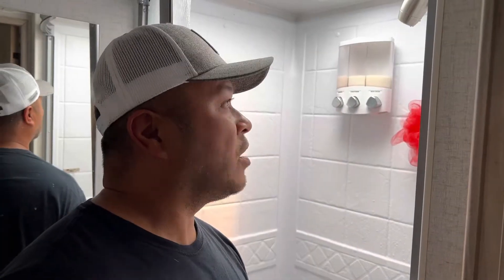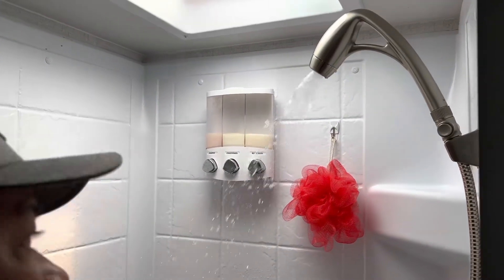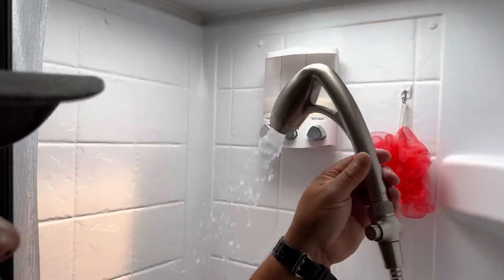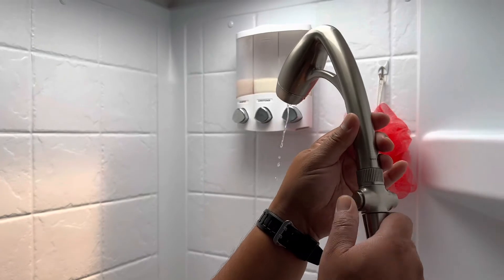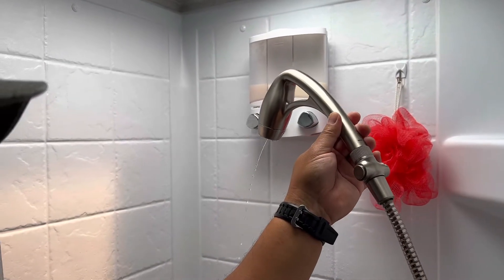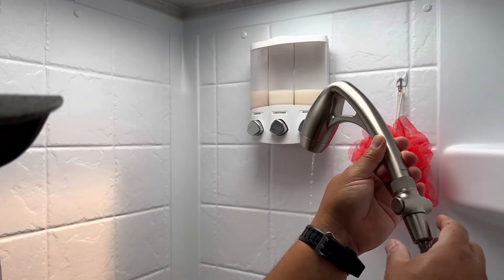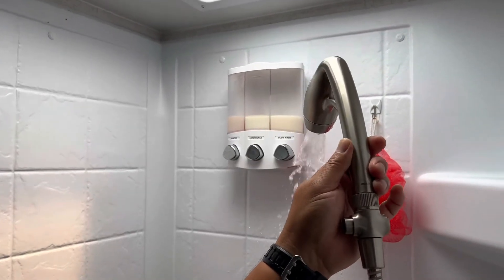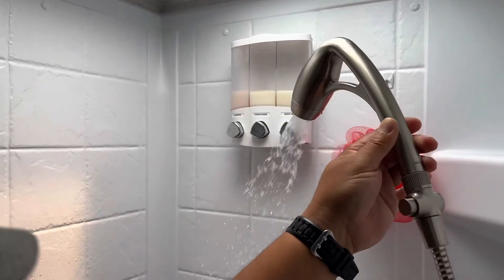It took us about five minutes to install this, and here it is — watch the water pressure. You can press this button and it stops it enough so you can save water. Yeah, it's good to me.